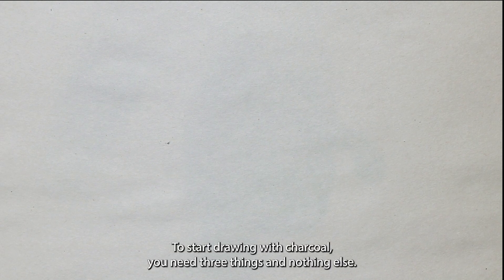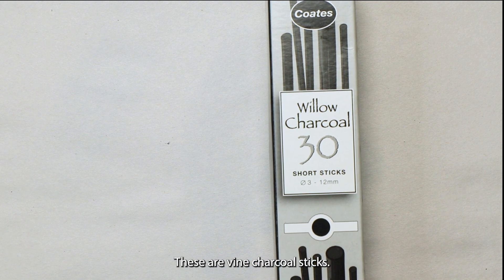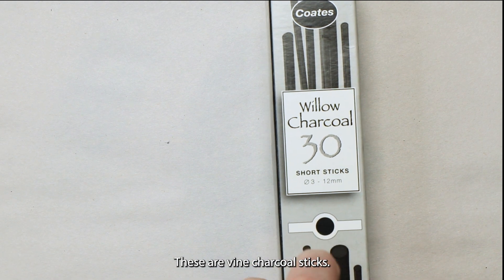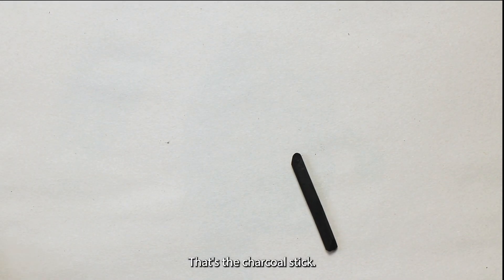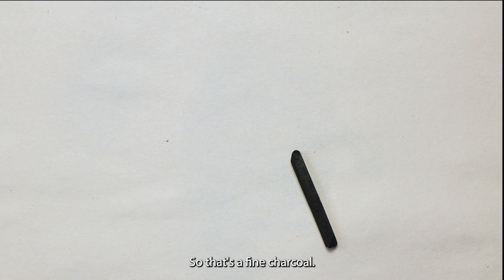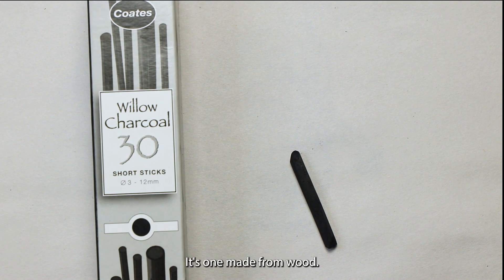To start drawing with charcoal you need three things and nothing else. Firstly you need some charcoal. These are willow charcoal sticks — that's the box and brand I use, that's the charcoal stick. So that's a vine charcoal, it's one made from wood.